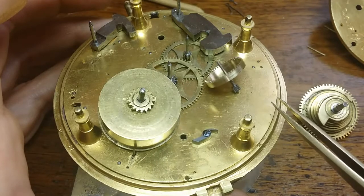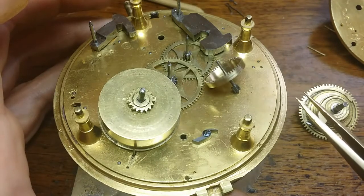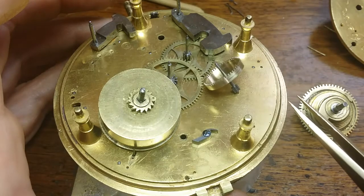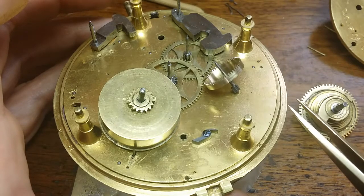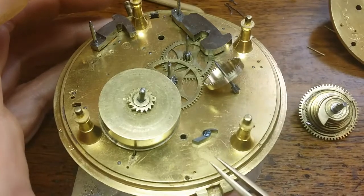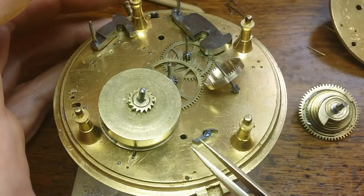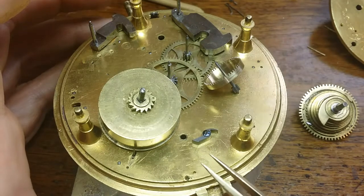We'll start then with finishing the contrate wheel. I've already looked up various mainsprings to order, so hopefully by the time we get this done the mainsprings will be in and we'll be able to test those out. Thanks for watching — we'll see you next time.